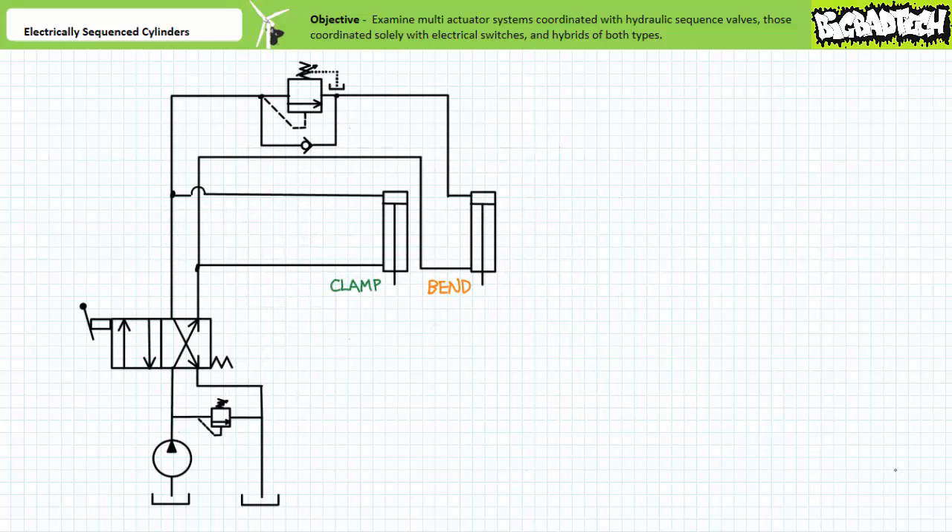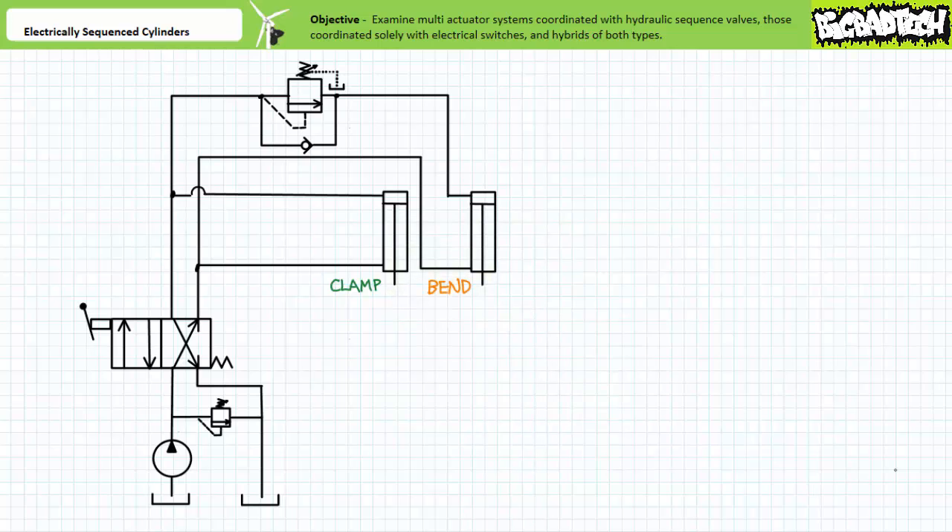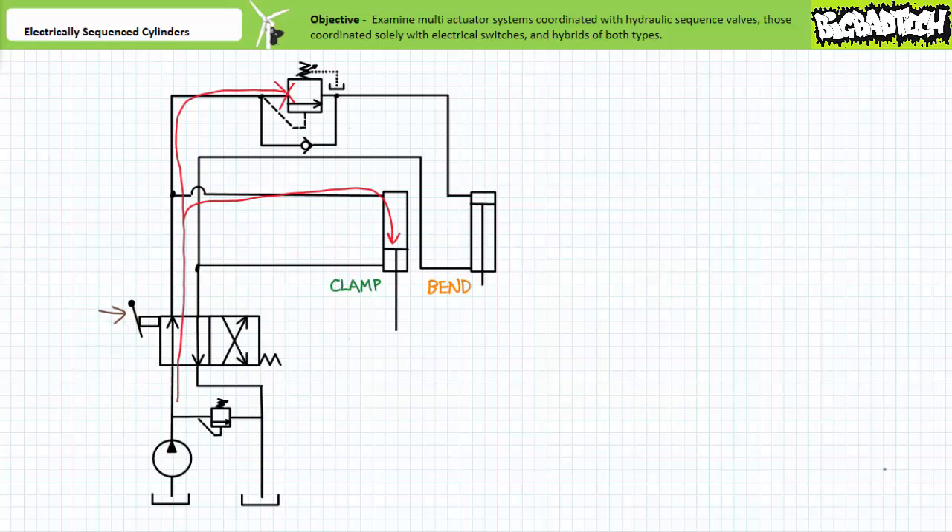For this reason, consider the subtly upgraded multi-actuator system making use of a sequence valve on the cap end of the bend cylinder. Recall from the sequence valve lecture that a sequence valve is a pressure control valve used to coordinate the actuation sequence of a multi-actuator system. Sequence valves are normally closed valves that open when pressure sensed on their pilot line exceeds the adjustable set value. The sequence valve also includes a check valve bypass which circumvents the valve, allowing reverse operation with no pressure restriction. Let's say the set value is 500 psi, equivalent to the pressure necessary for the clamp cylinder to generate force sufficient to properly clamp the workpiece.